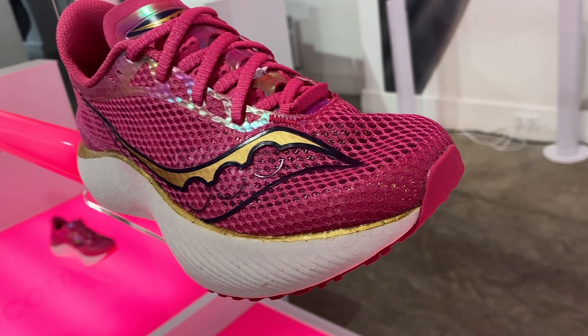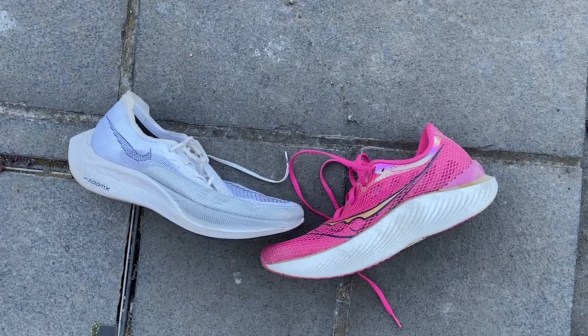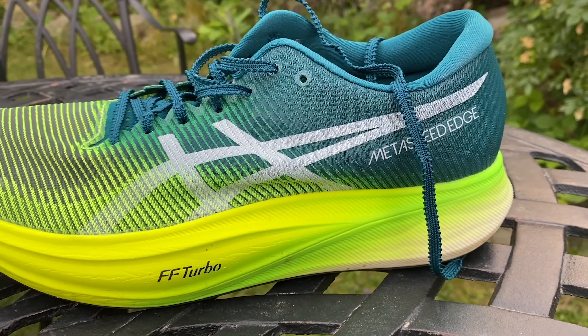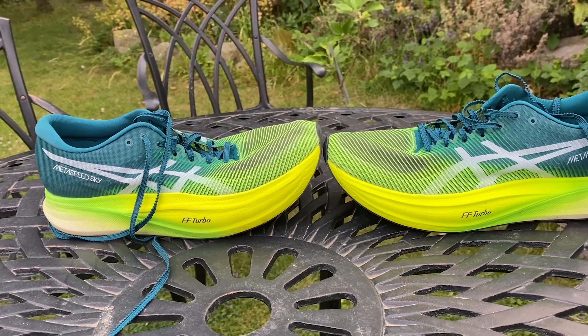This is an outstanding update to the Endorphin Pro line — more comfortable, faster, lighter, with slightly better grip. The only slight negative is the price jump, but it's pretty good value for a super shoe. It's the same price as the Vaporfly, which is a tough comparison. The Vaporfly is the tried and tested option and very easy to recommend, but the Endorphin Pro 3 is right up there in performance, and probably a little cushier for longer distances. I've enjoyed it more than the Asics Metaspeed Edge Plus and Sky Plus.